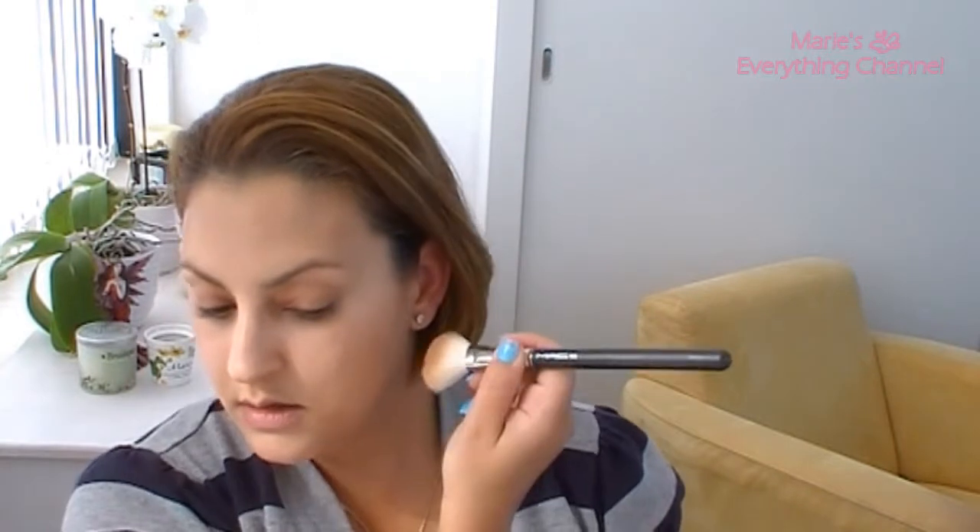Go in there and don't go too far — just until about here, something like that. That's going to define your cheeks. Don't go too far; you don't want it to go over here because I don't think that's pretty, unless that's what you want.